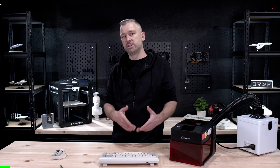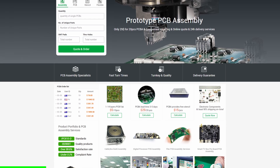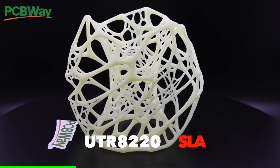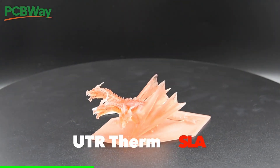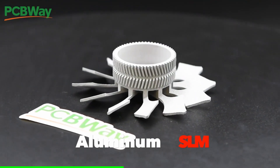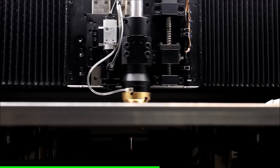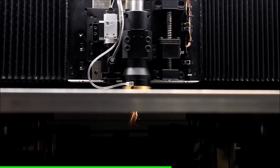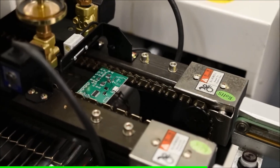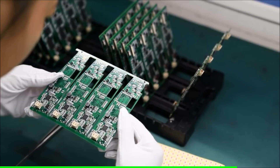Let's take a second to talk about the sponsor of today's video, PCBWay. If you're looking to level up your next project or idea, make sure to check out PCBWay. They are the leading on-demand manufacturer for makers, hobbyists, and designers. With their best-in-class metal 3D printing services, you can have your parts printed out of materials like aluminum, titanium, and stainless steel. PCBWay also offers CNC machining, sheet metal fabrication, and best-in-class on-demand PCB manufacturing. Check them out at PCBWay.com.